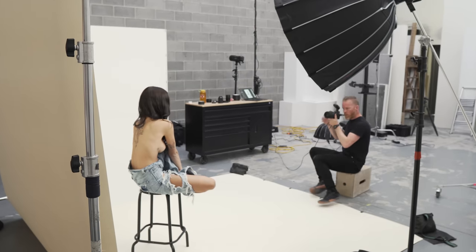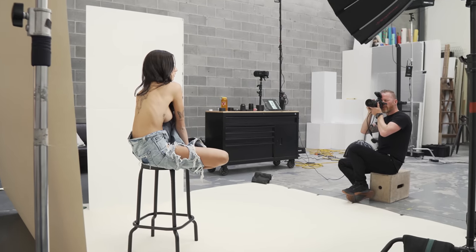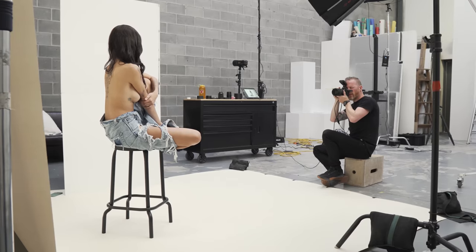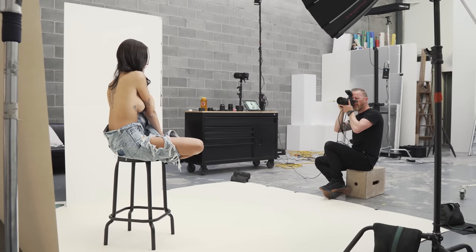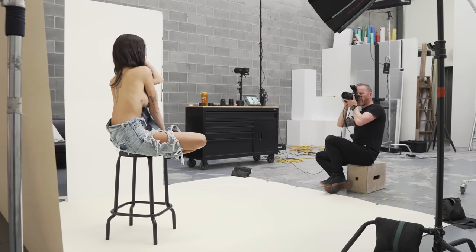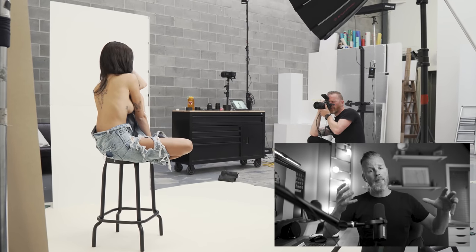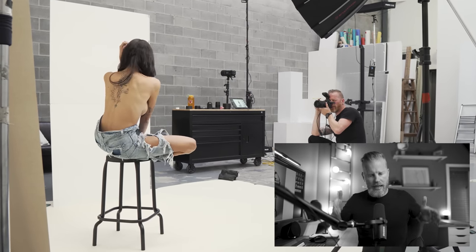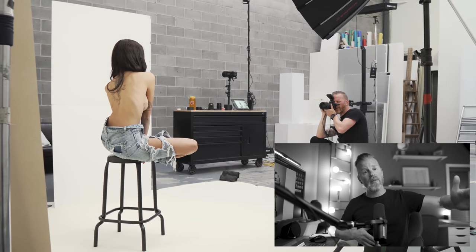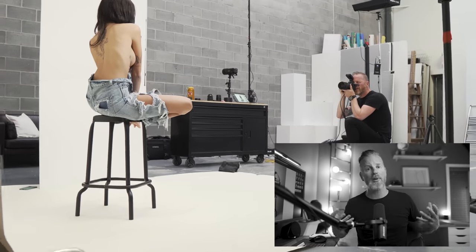Nothing's changed in terms of the lighting, just the styling. We ditched the tank top and the shoes to simplify things, as I love simple styling when it comes to my black and white work. I brought in a stool as a bit of a prop — give her something to sit on, something to position — just to make the photos a little bit more interesting. From this angle, you can see the positioning of the V-flat, and I always place my V-flat to catch the light from the main light. I never put my model in between the V-flat and the light.